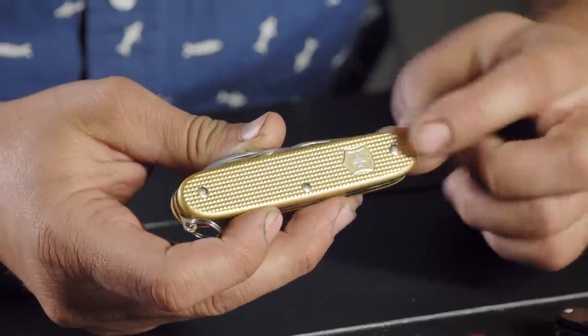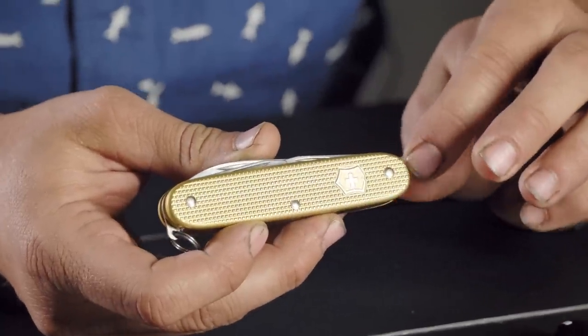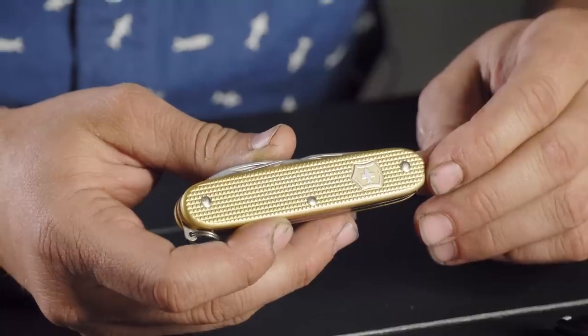I noticed the ALOX versions don't have the toothpick or any outside tools. On the original soldier knife, it was just the knife and the tools they needed day to day in the military. Every Swiss soldier got handed one when they joined. I wish the military did something like that these days — that would be awesome.